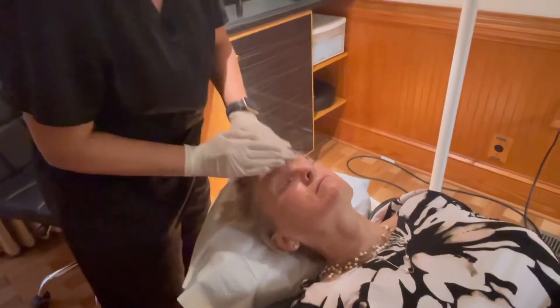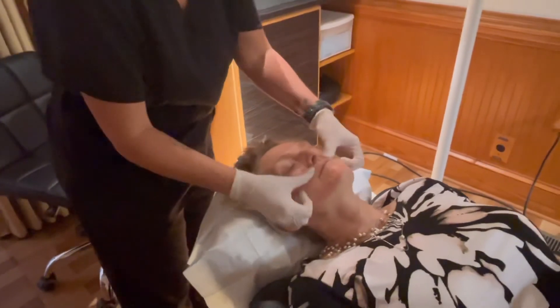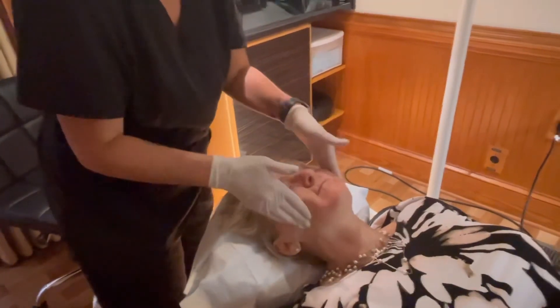At the very end of the procedure, we're going to top off the skin with a tissue repair cream that has copper peptide in it to help with healing.